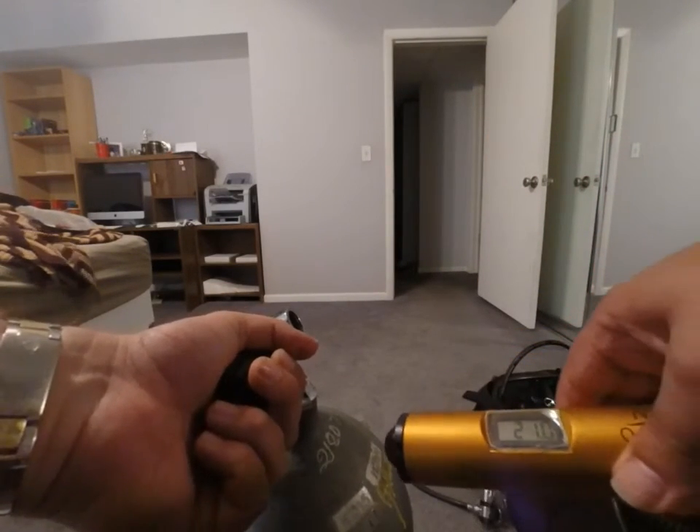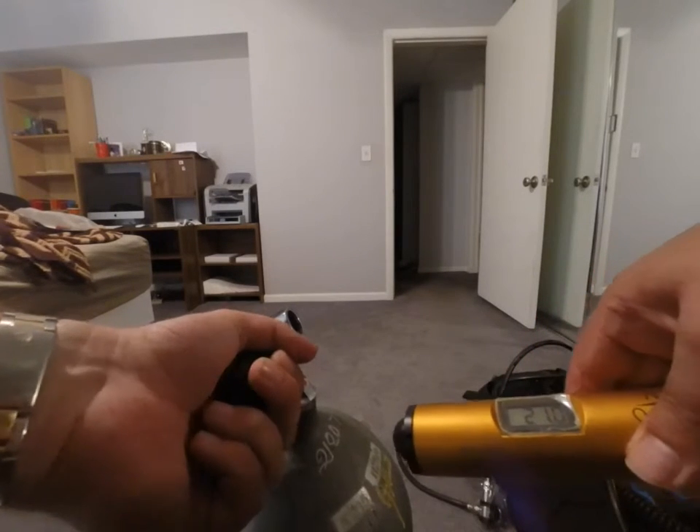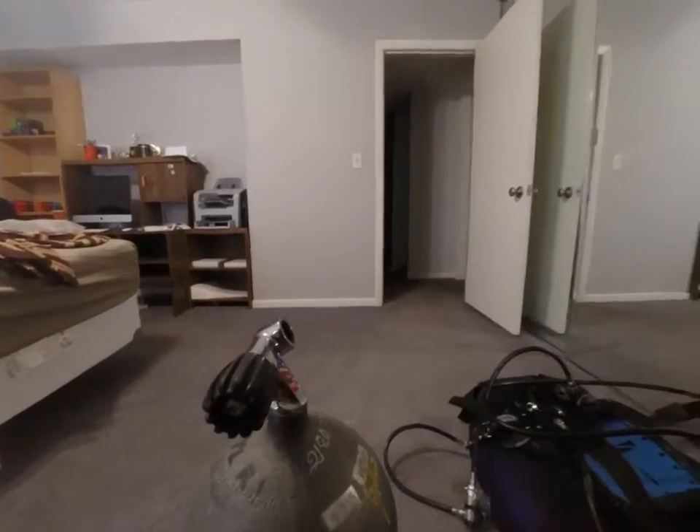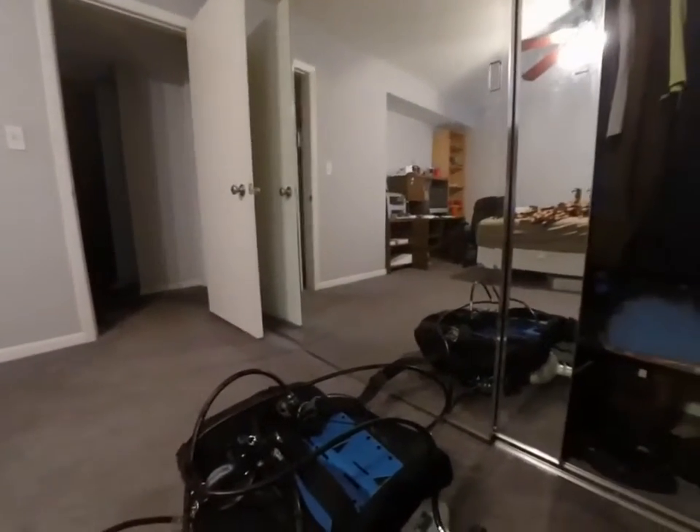Maybe the humidity of the air when it was put in this tank was different than it is outside, but that's pretty normal. Let's try it on some tanks that actually have nitrox in them.